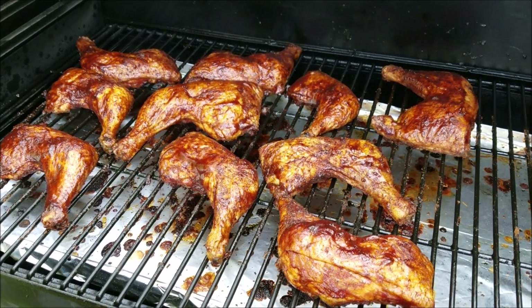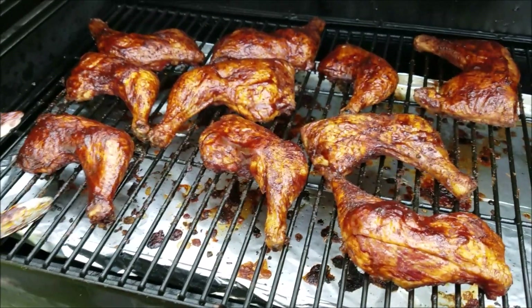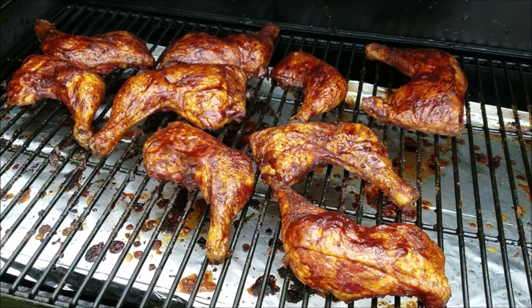A total of four hours and 30 minutes with the barbecue sauce on it — we're gonna call them done. We'll go ahead and take them up, take them inside, and tear into them to see how good they are.